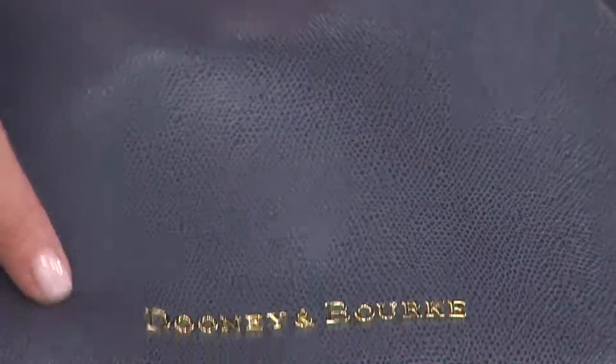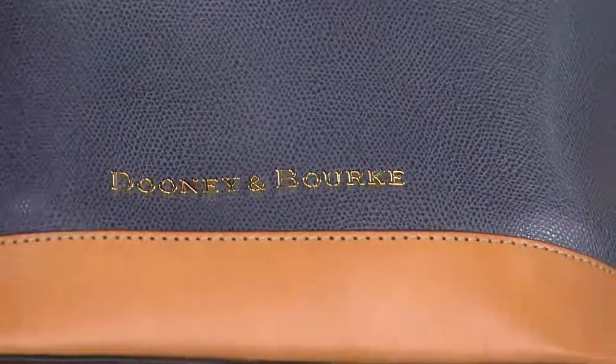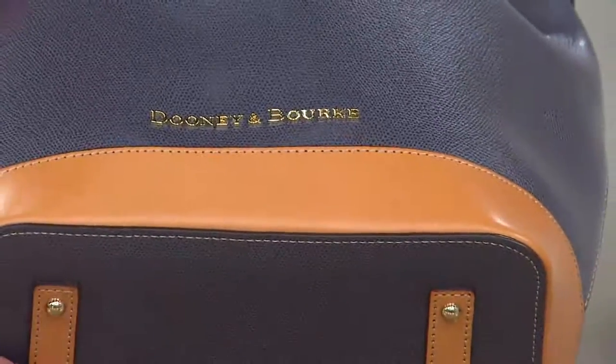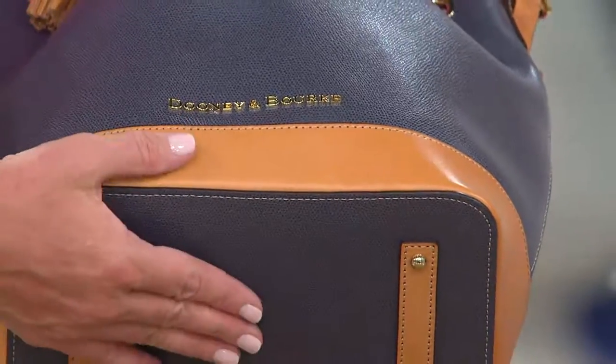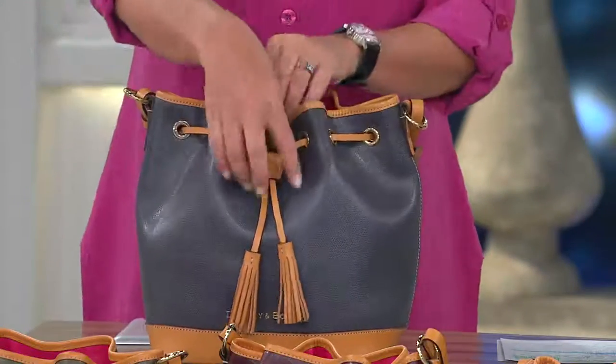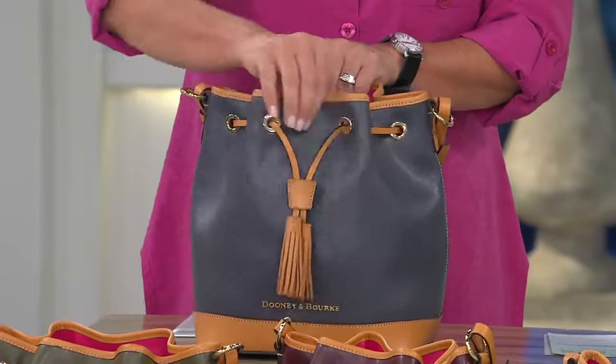Just soap and water to care for this bag. You can see we have the new Tex logo on the front, and all the trim is done in a gorgeous butterscotch. There are feet on the bottom of the bag so you can set it down and know it's going to stand up. Easy to get in and out with just that drawstring closure.